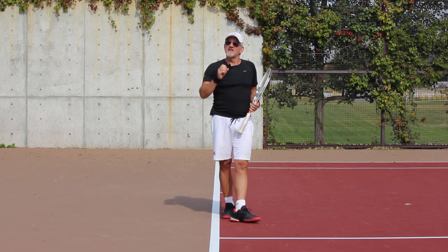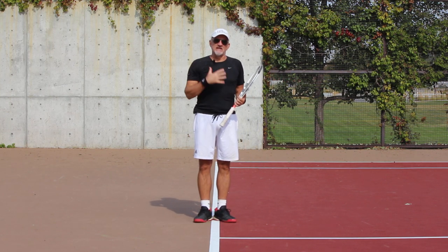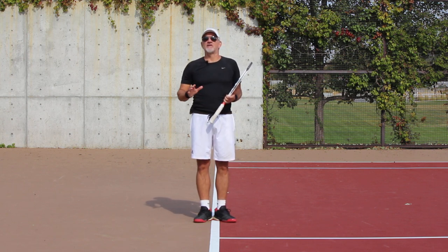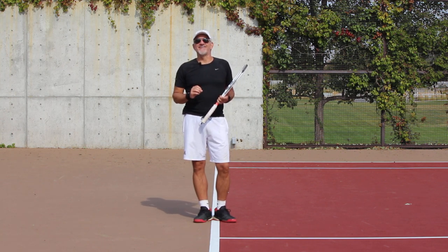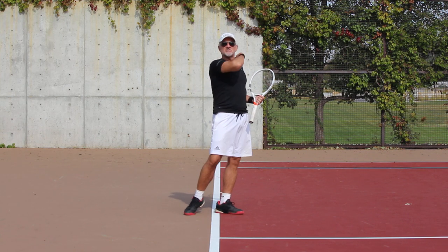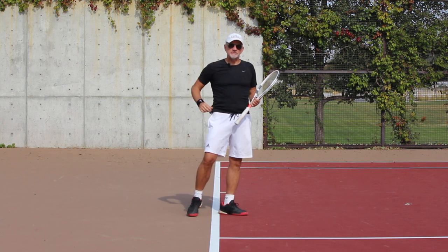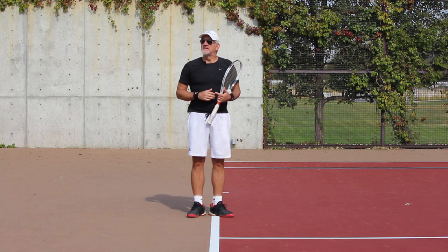This will keep you connected. This will help you with your power. Remember, the power is in the body in this game. This is the engine — make no mistake about it. The wrist and arm are involved, but not as much as people think. Go out and try this. It'll help you stay connected to the ball and connected to your body, which is your power source. And it's really going to allow you to hit that heavy ball — the ball that jumps off the court and gives your opponents all kinds of trouble.